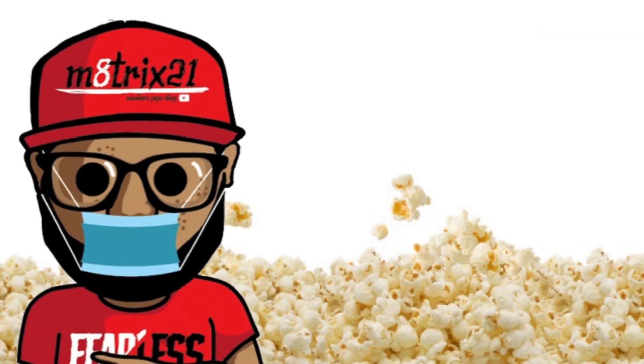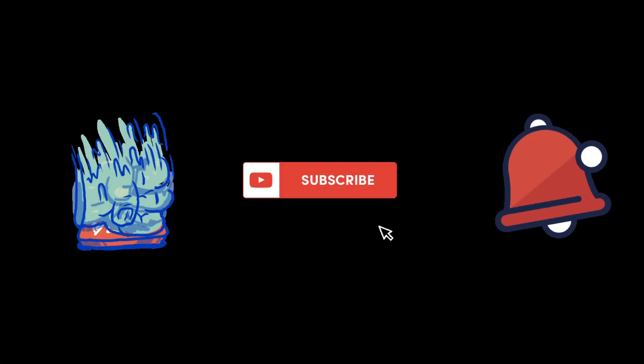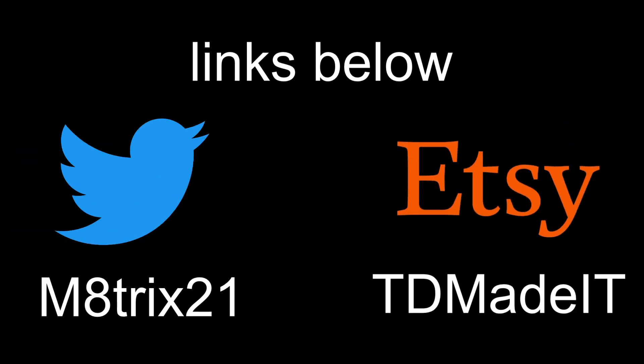What's up YouTube, it's your boy Matrix 21 back again with another video. Before we get into it, make sure you hit that like button, subscribe to the channel, and hit the notification bell so you never miss a video. Also check out my Twitter page at Matrix 21 and my shop at TD Made It — both links are down below.